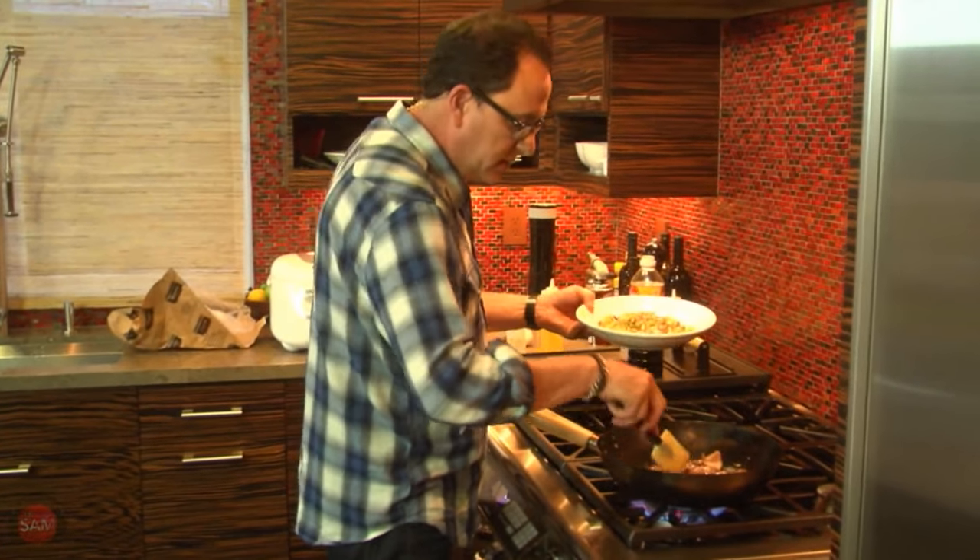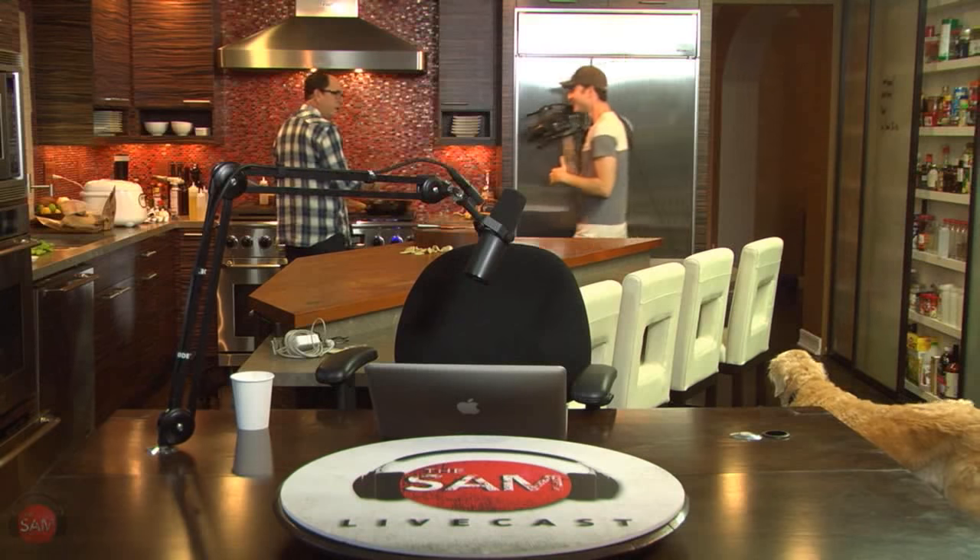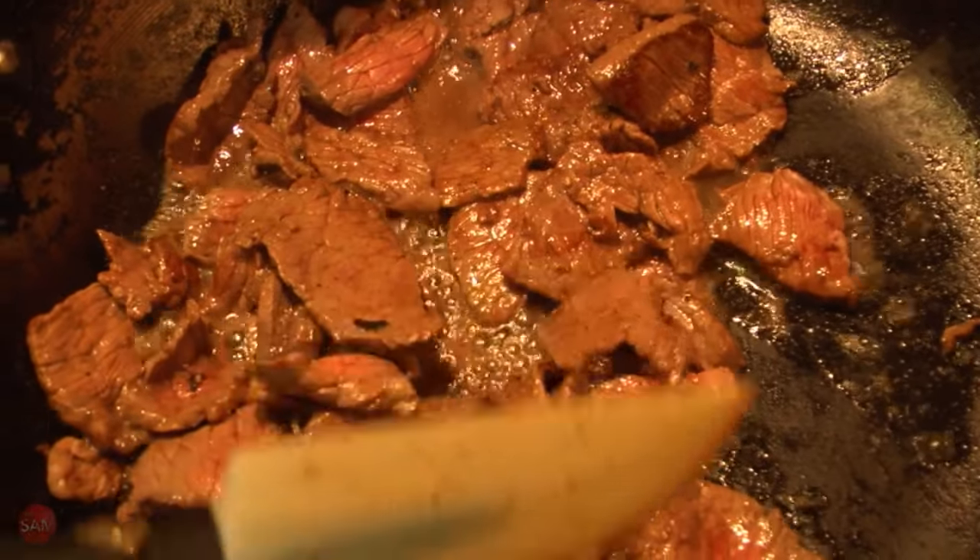Okay, vegetables go in. Tiny little bit of pink left. Pay attention — just a little bit, but we're doing fine. So now the vegetables go in. Oh, that's gonna be good.